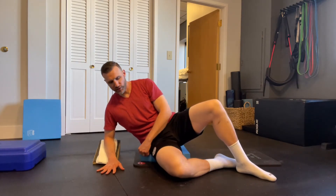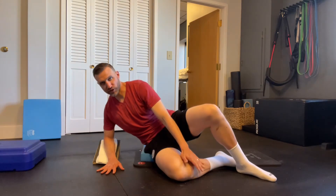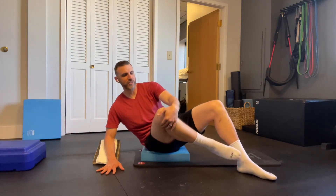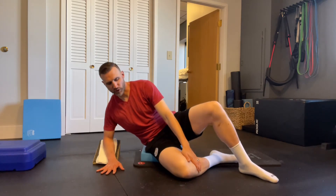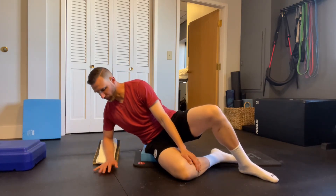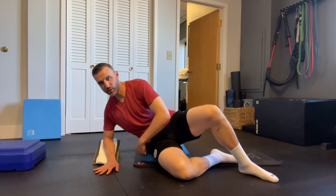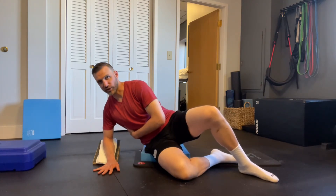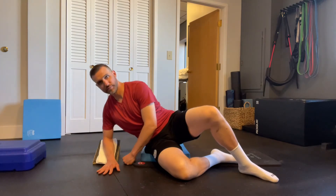You're going to lean forward enough until you start to feel some pressure on this aspect of your knee right there. So as you come forward, you have pressure on your hip, pressure on your elbow, and then a little bit of pressure on the knee. From here, you're just going to sink into your arm and breathe.